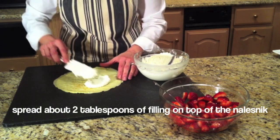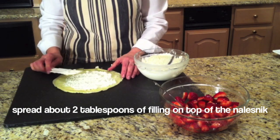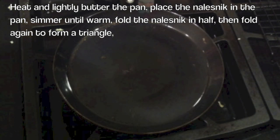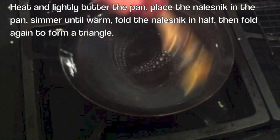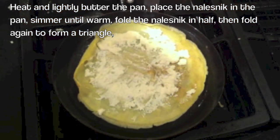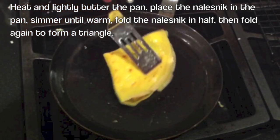I'm going to take some of the cheese filling and spread it on the Naleśniki, just like that. Then we're going to take the Naleśniki over to the pan, heat it up, and top it with strawberries. I lightly butter the pan, place the Naleśniki right on top, heat it up for just a few seconds, fold it in half, then fold it one more time.